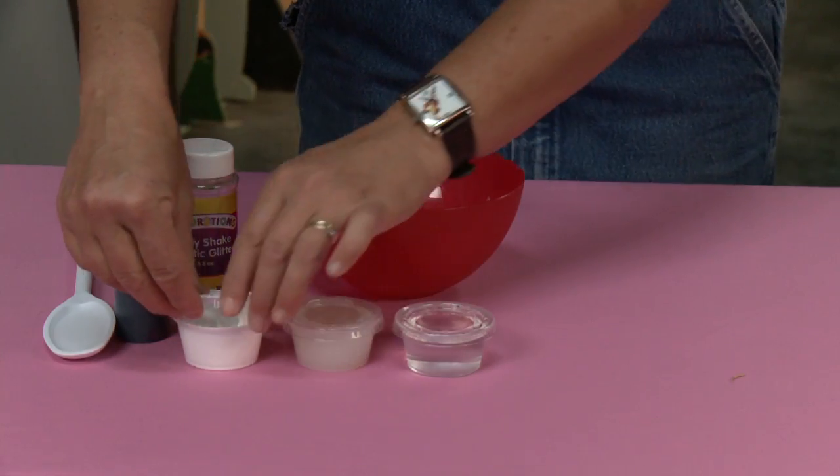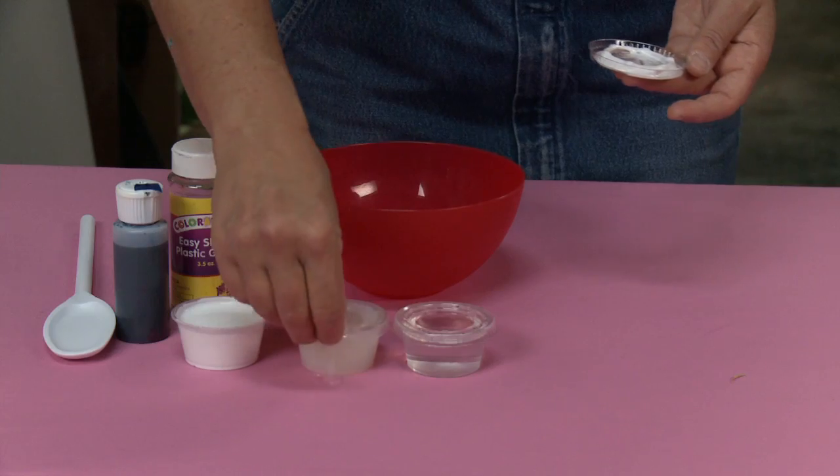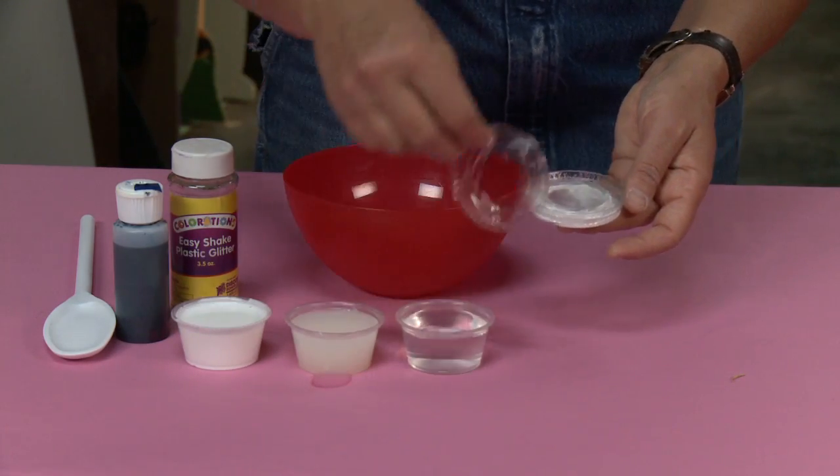First thing — make sure that you have an area that can get messy, because this stuff is messy. I'm going to take the little lids off of these.